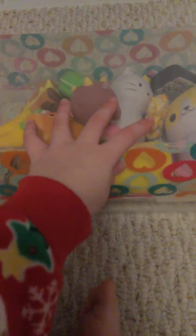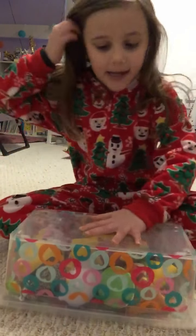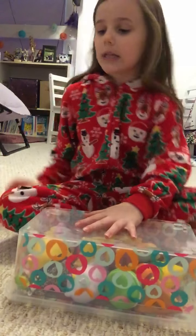Hey guys, today I'm going to be showing you how to slime swirl with two slimes. This is fluffy slime and Christmas tree slime. This is gonna be my table squishy box. Real quick, shout out to the Fabulous Maddie Show, my best friend Maddie. Today I'm going to show you how to slime swirl, and I'm sorry if I can't slime swirl. I don't know — this would be good I guess for maybe slime ASMR.